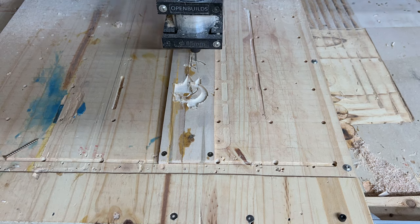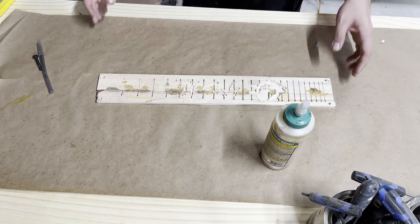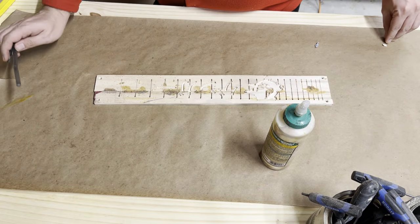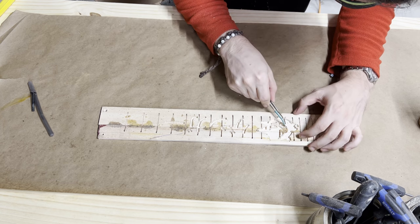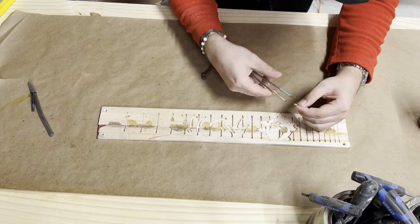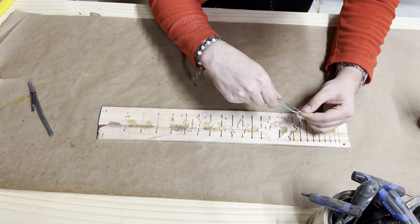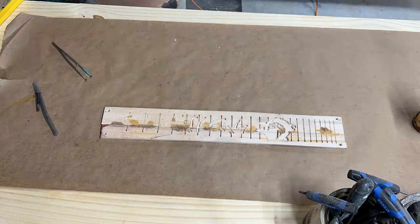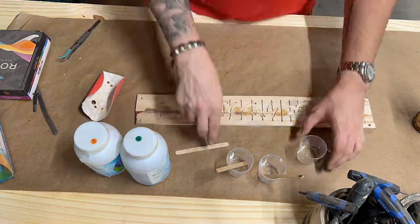I think you guys are really going to like this fretboard once you see what it actually looks like with inlay — that's our next step. Once we get everything carved out, you'll definitely see it pop when we put the color in. I had a little bit of chip out, especially near those teeth. The walls are very, very thin, so the CNC actually ripped through them and kind of ripped off a chunk. I was able to save the chunk and glue it back in place, and then we get the board prepped for inlay.